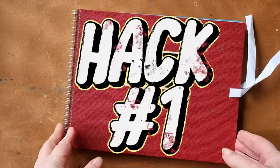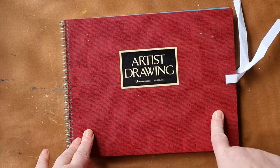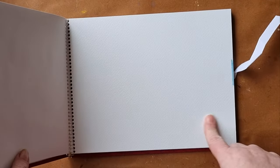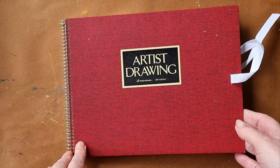Art material glow up number one. I mentioned in my video I did recently, I was reviewing all my sketchbooks, that this was my least favourite sketchbook. The paper's just not nice to use, so I thought I'd try hacking it, try mucking around with it, to see if I can get the paper to be more satisfactory.